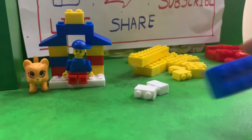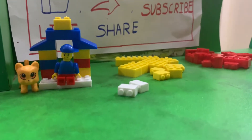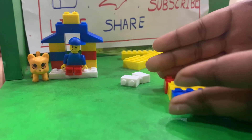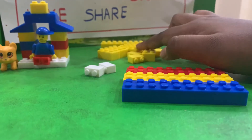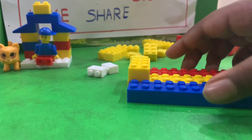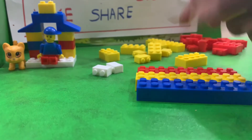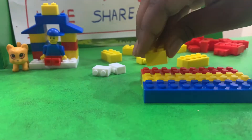First we have to take these big blocks — big Lego blocks. We have to keep them all correct. Make sure you don't keep them untidy like that. You have to keep them all in order. Then we will take the yellow blocks first, so we will add yellow blocks. We have to keep it like this. If this doesn't fit, then we can take it like this. See, it is coming like that. That's right.